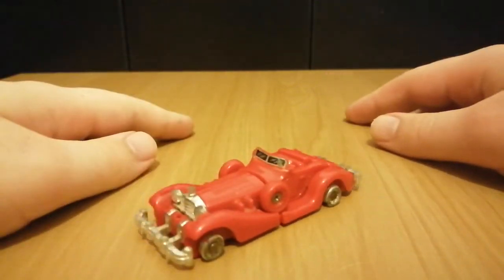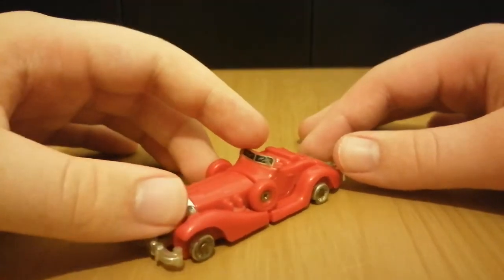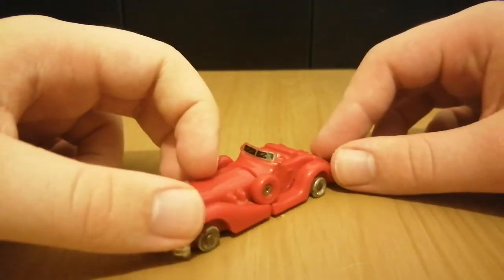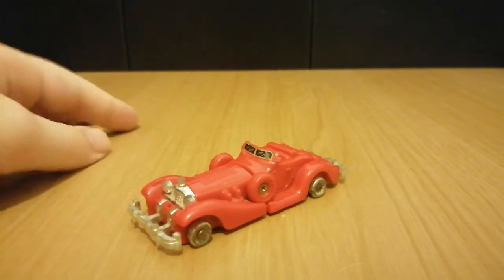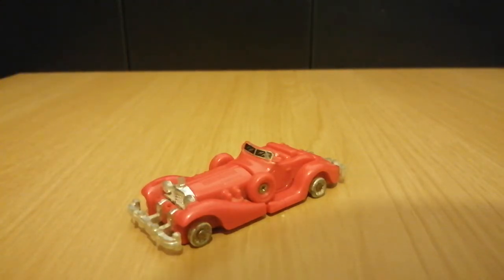Okay, jokes aside, this is a cool looking car mode, but it is pretty simple. There's not really much to say — it is a GoBots, after all — so let's just get on with the transformation.